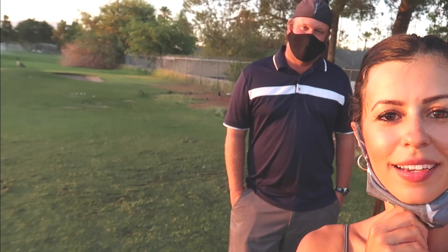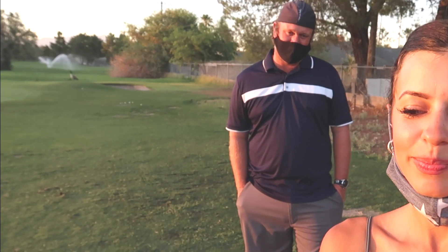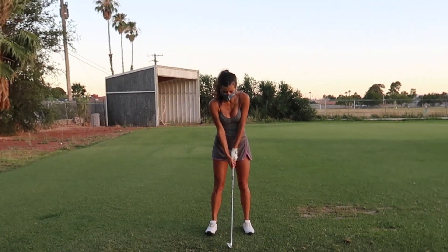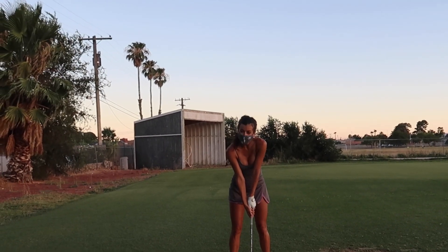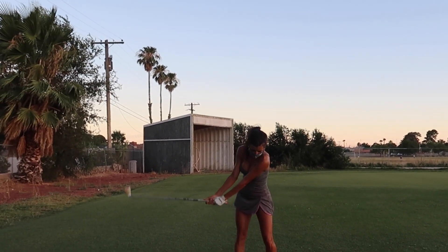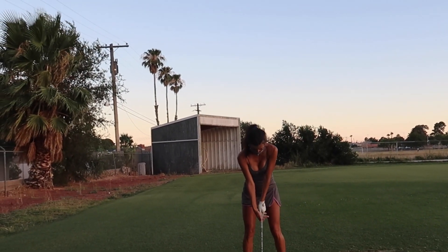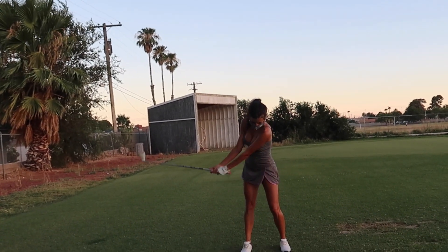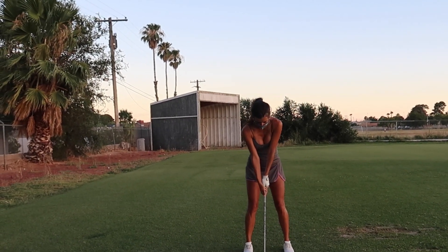Chris summarizes what we've worked on: strengthening the grip because the club face was wide open, working the trail leg in the backswing to get it to straighten, and getting more depth at the top. He demonstrates and reinforces — let my arms hang comfortably, then let the trail knee straighten in the backswing. He says it looks beautiful, and I feel like I'm still opening up a little, but he says not really — just turn it back with the chest.